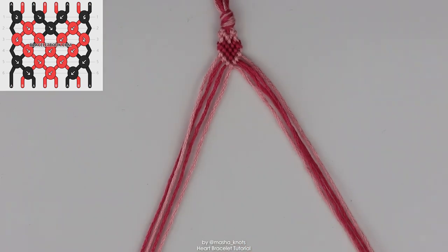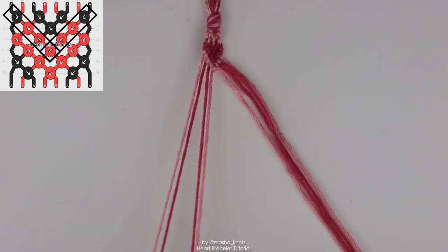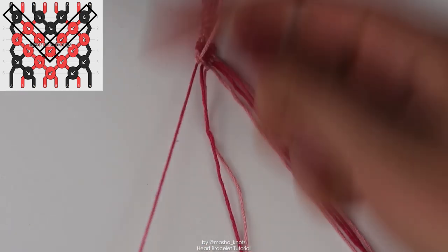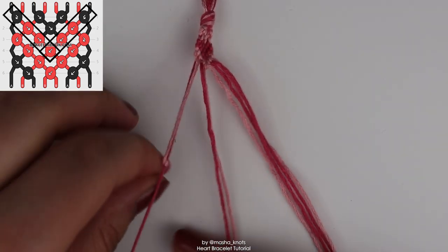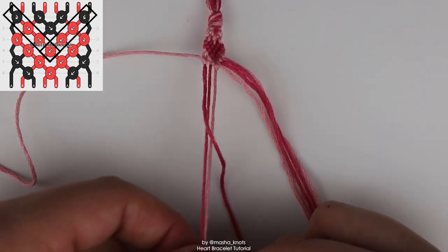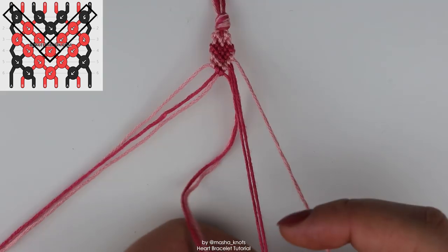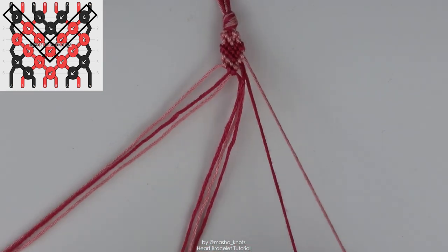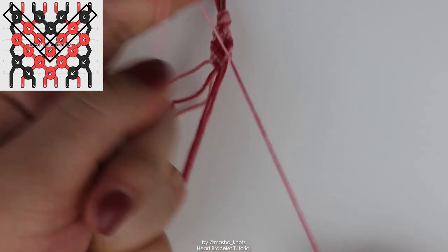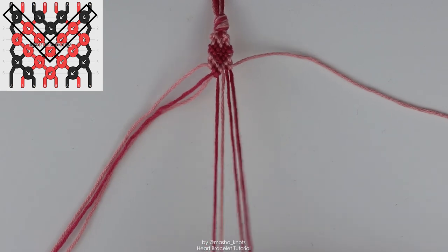The next row is a slight variation of the chevron. Take the first two strings and do a forward backward knot with the background color onto the heart color. Then continue the row by taking this heart string and doing two forward knots just as a chevron. Same thing on the other side but opposite: do a backward forward knot with the background string onto the heart string. Then taking that heart string, do backward knots into the center in a chevron.